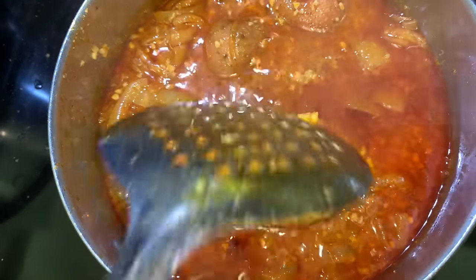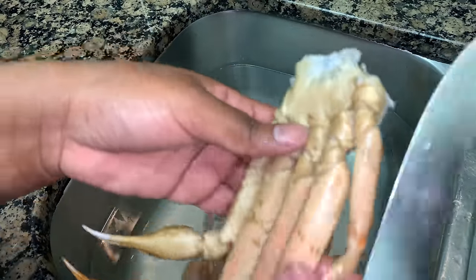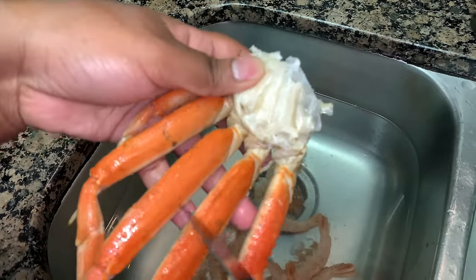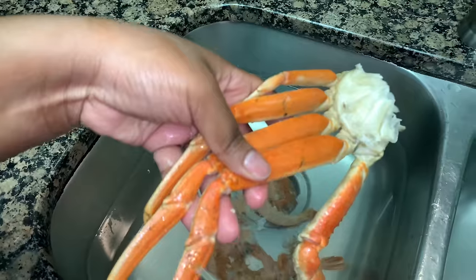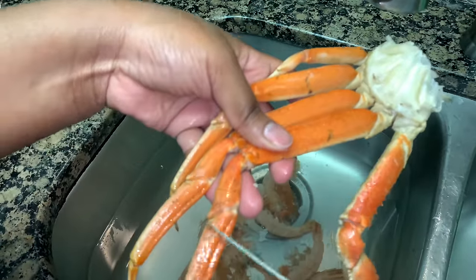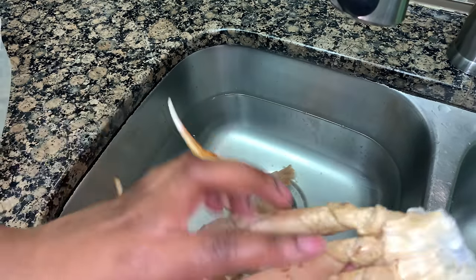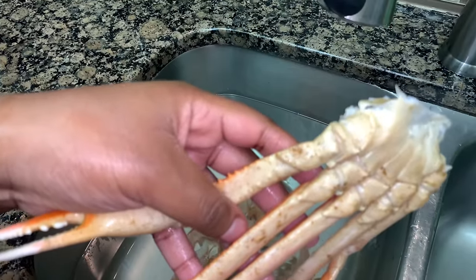While our corn and potatoes are soaking, let's go ahead and start to clean off our crab. Now these are already defrosted. What I'm doing now is just scraping off a lot of the gunk that sometimes is on the crab before you boil it or put it in the oven. You can use a paring knife or a toothbrush. Make sure you go ahead and clean that off really well, so just take your time.